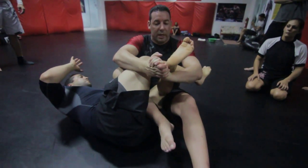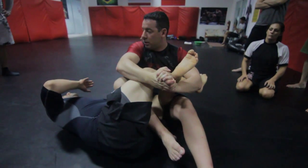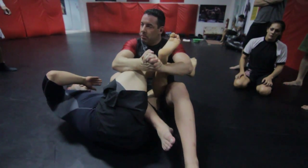So watch — I'm not just pulling, I'm pushing too. Here. From here, pull. Boom.